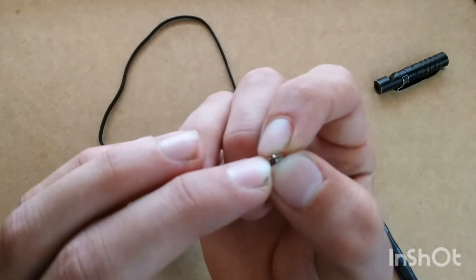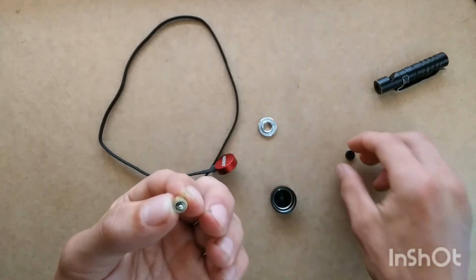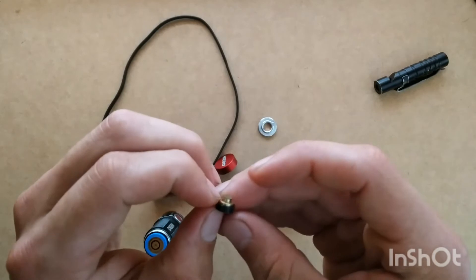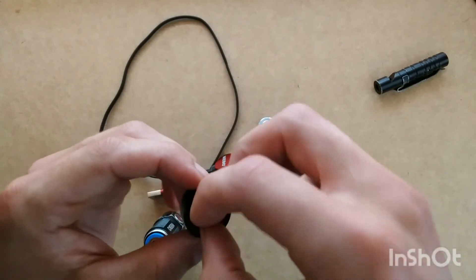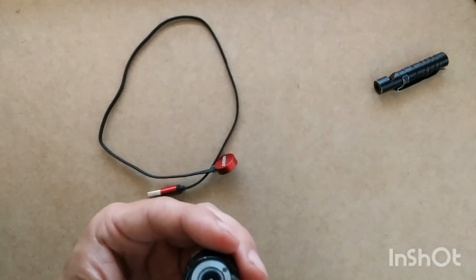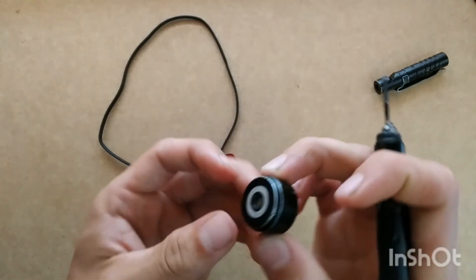Just insert it inside that little piece of metal there, and then reassemble it, placing it inside just like that. Then take your little cap top and press the two together just like that. Then replace it inside the base of your flashlight. Take your screw cap and place it back on there, using your screwdriver to thread it back on. Make it good and tight, and there you go — now it's reassembled.